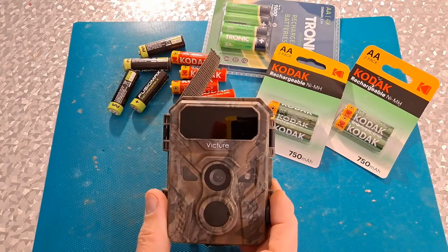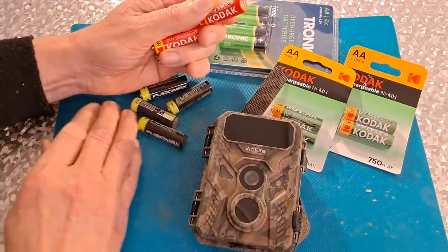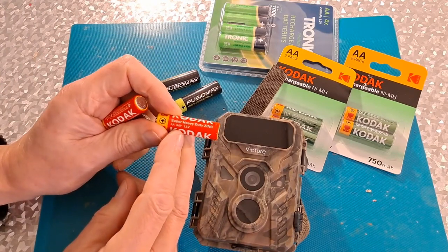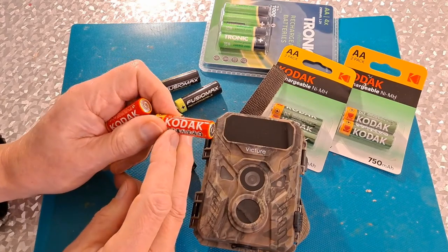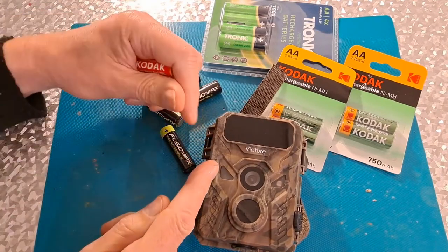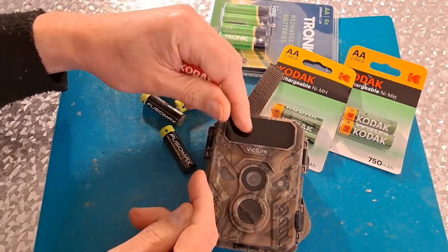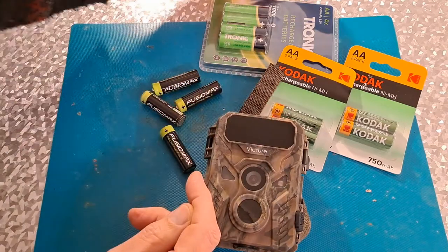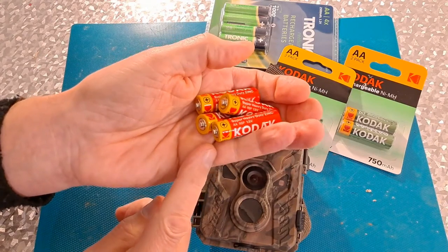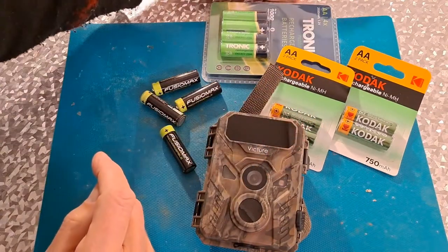It does eat batteries rather quickly. If I use these cheap Poundland ones, I'm lucky if they last for two nights, three nights at a real push — one night if there's a lot of nighttime traffic. During the day it's not too bad, but at night if it detects motion, we've got an array of infrared LEDs which will use up the power quite quickly. So I buy these really cheap ones, they're 10 or 12 for a pound.